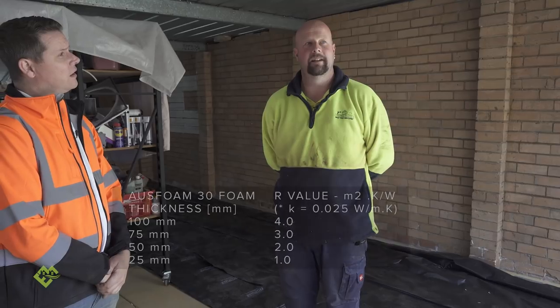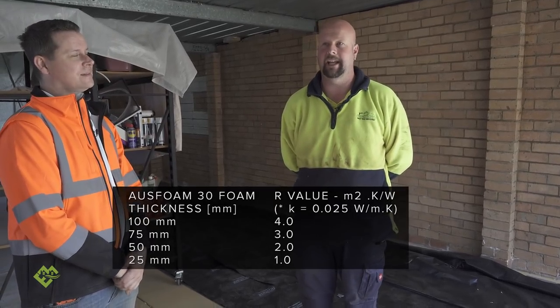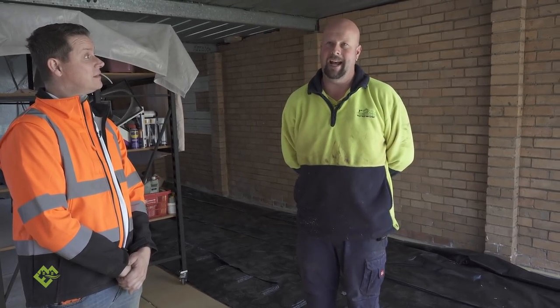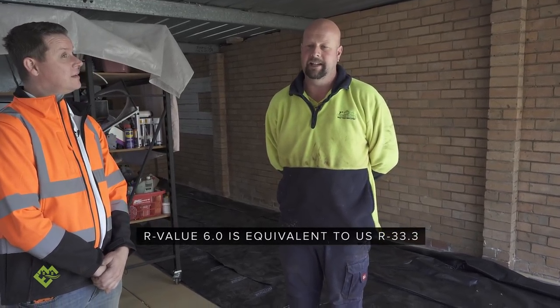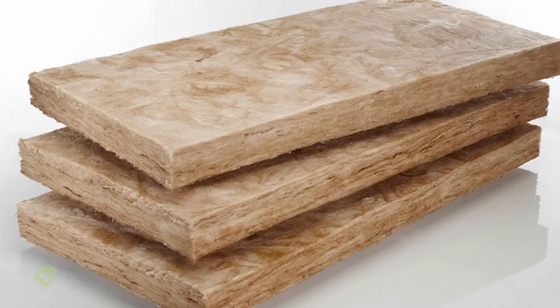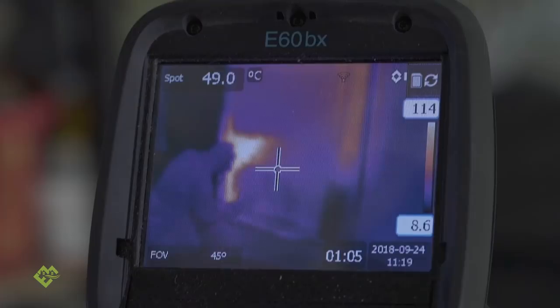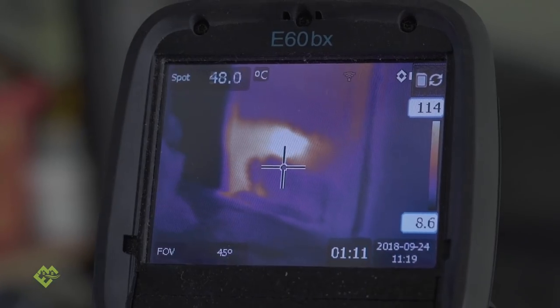R-values are a very touchy subject if you speak to anyone within the spray foam industry. We've been pushing for a long time both here and overseas to have it measured in a different form. You can have an R6 ceiling batt which is probably nearly a foot and a half thick, but the problem is that the R6 still leaks air. It's not a true indication. When we look back at refrigeration and heating ductwork, your foam in your fridge is only three-quarters of an inch thick — less than 25 mil.